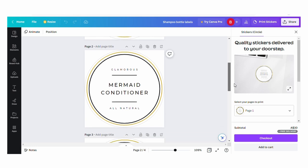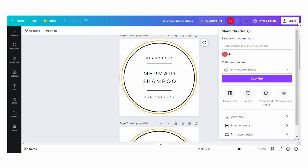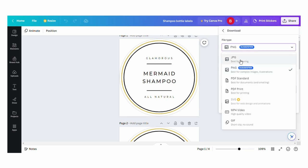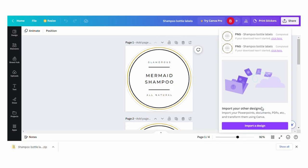Once you're happy with your design and you've created sticker templates for all your bottles, go to the top right, click 'Share,' then 'Download.' You can choose a PNG or JPEG file — either is totally fine. These are now just like normal image files, so save them on your computer. Then I copied them all into a word processor file to make them a bit smaller and so I could print them all out on one A4 page.